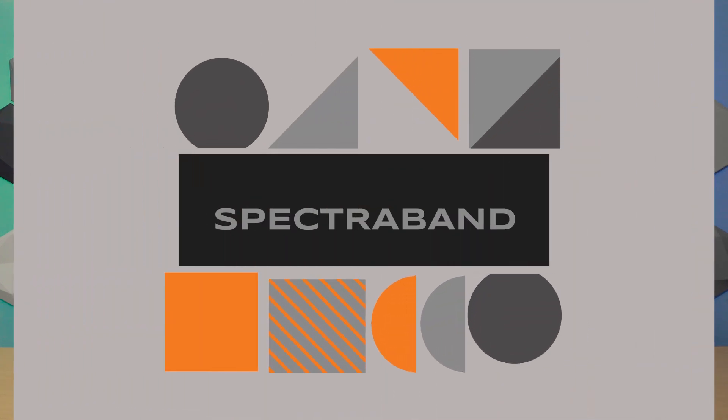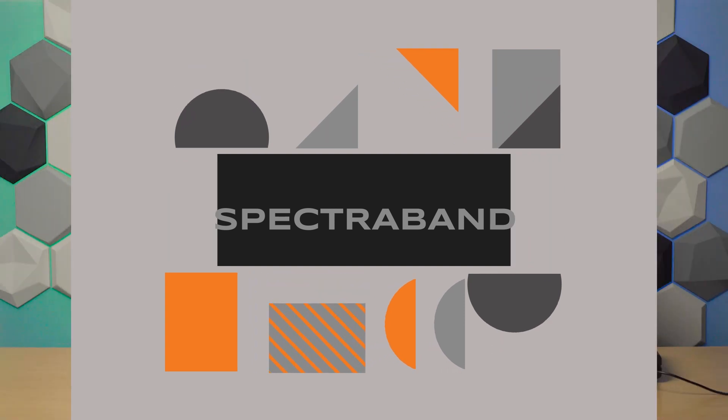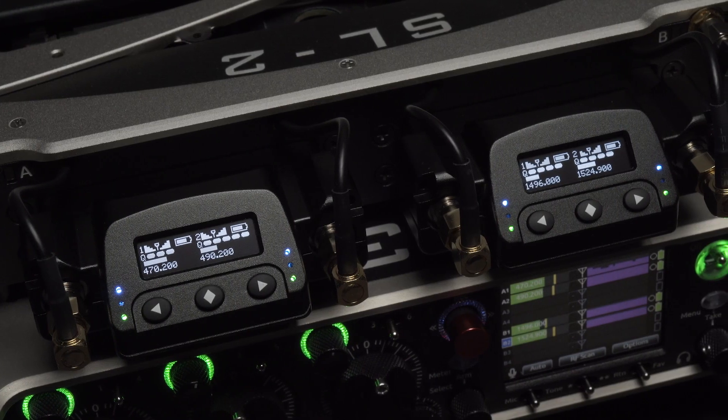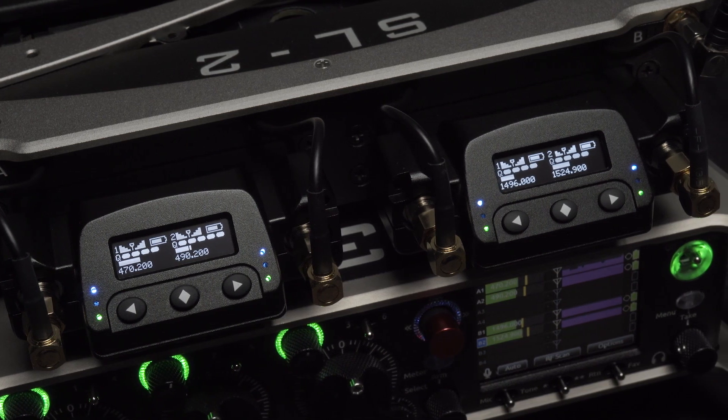It comes in three backplates: XLR, TA3, and SuperSlot. SpectraBand technology offers more than 1 gigahertz of tuning bandwidth in 25 kilohertz steps from 470 to 1525 megahertz — an industry first. The A20 Mini and the A20RX are both SpectraBand compatible.